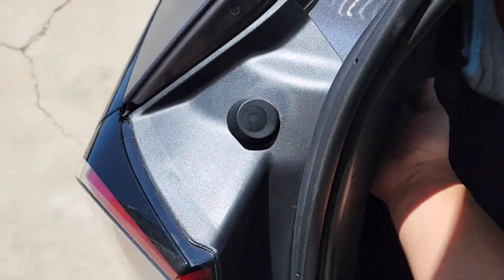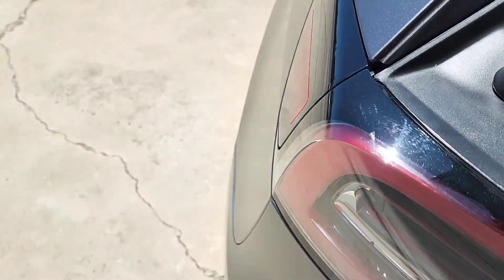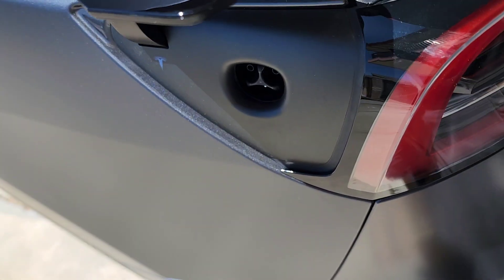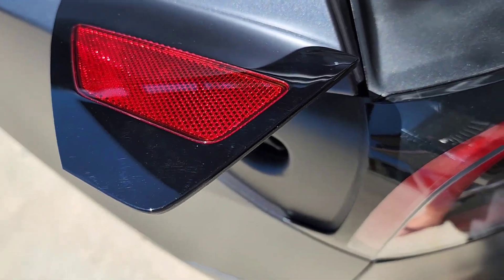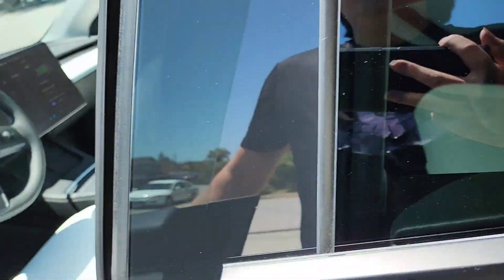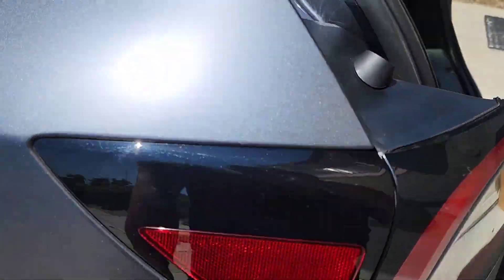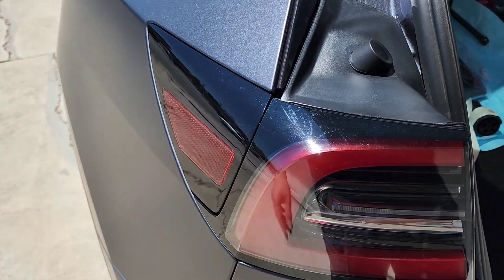But when I pull it, I don't know if my car is having a malfunction — nothing happens. I was thinking maybe it would let me close or open the charge port manually, but I tried and it doesn't work. Right now the thing is stuck in the pulled position again. If I close the charge door, you can see it sucked the rope back in. So if somebody knows what that is, please let me know — I have a feeling it's supposed to be a manual release for the door.